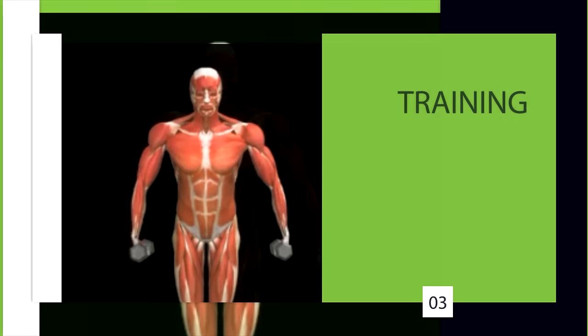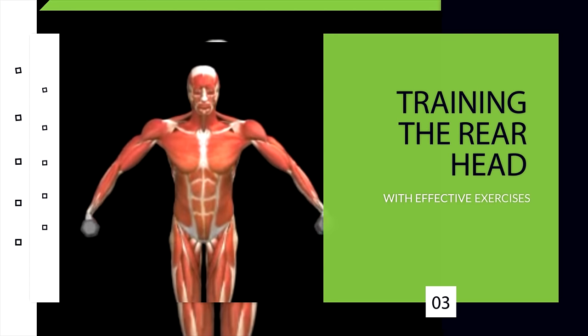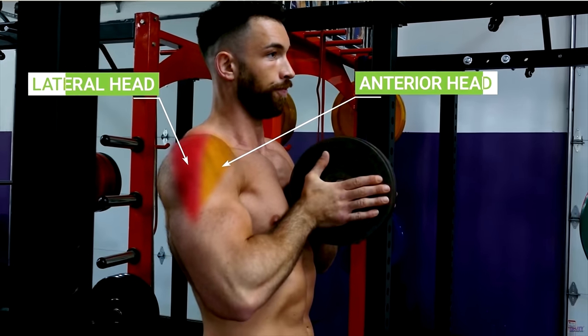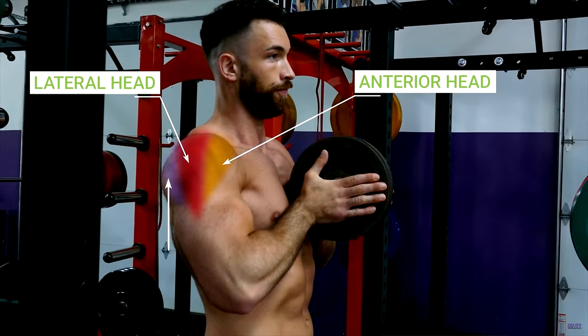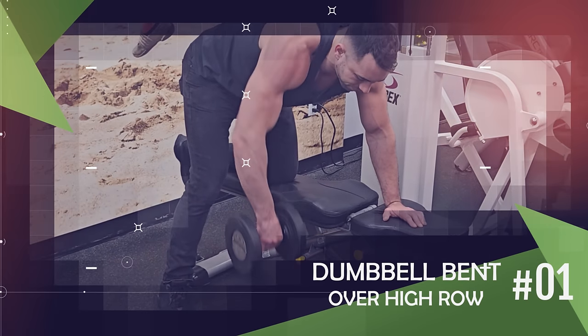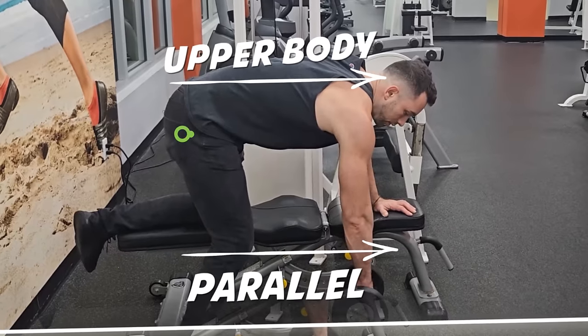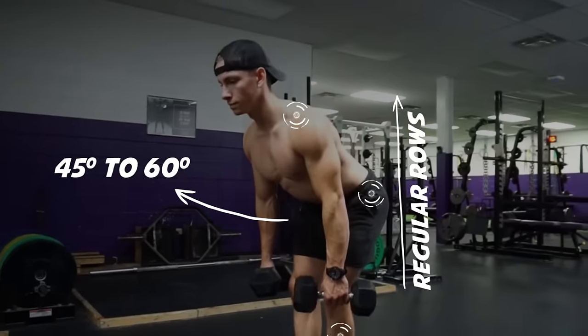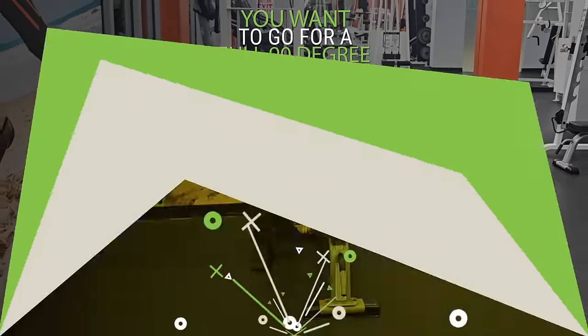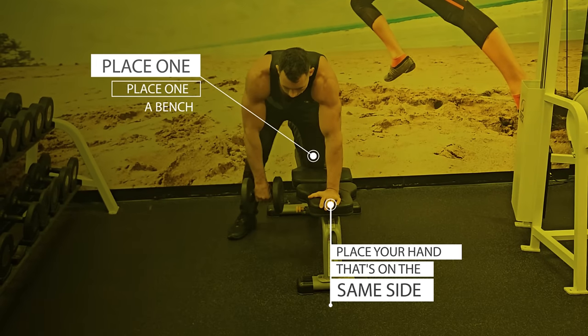Step three is actually training the rear head with effective exercises. Compound exercises like bench press and overhead press stimulate the anterior and mid-deltoid effectively, but they don't do much for the posterior portion. There are very effective compound exercises for the rear head, like the dumbbell bent over high row. For this exercise, you want to get your upper body parallel with the ground — a full 90-degree bend, different from regular rows where you'd only bend down about 45 to 60 degrees.